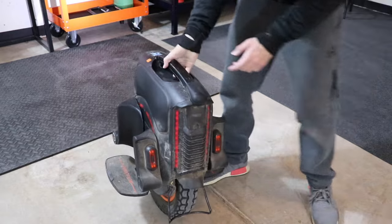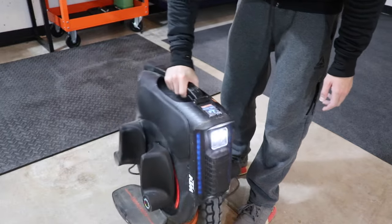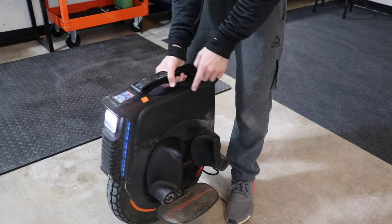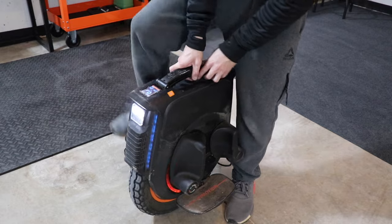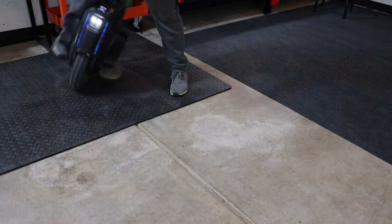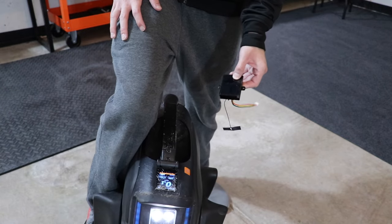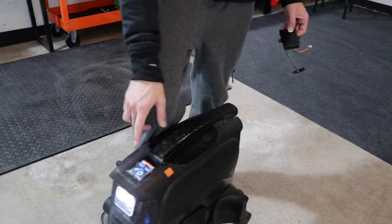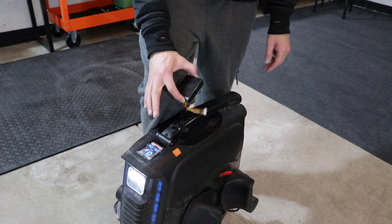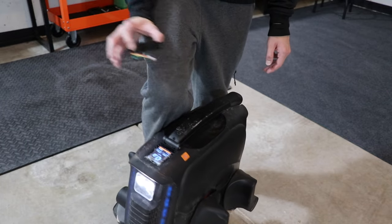I've just wiped it down with a cloth a few times, but this is it in its dirty form — what it looks like after about 2,000 miles. A few scuffs on it. I did crack the screen on top, but I have a brand new screen I'm going to be putting on. That's the only thing that's messed up, and I did that the first day I got it. I put 2,000 miles on it with the broken screen because I know the day I replace it, I'm not going to be as aggressive with riding.